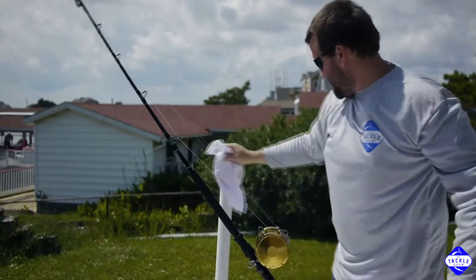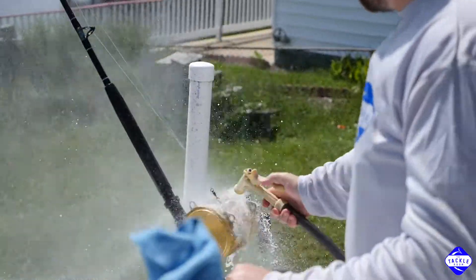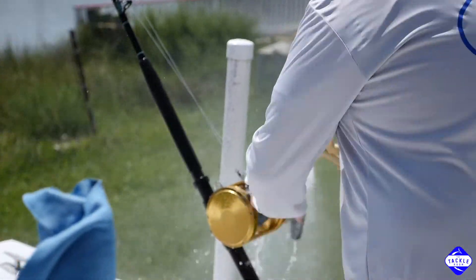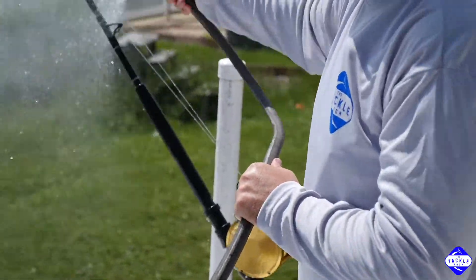So once you get all that and get the reel good and soapy, just give it a light mist and make sure you get everything off real well. Move some of these parts around, make sure the water is getting around everything. Get your rod real well too.